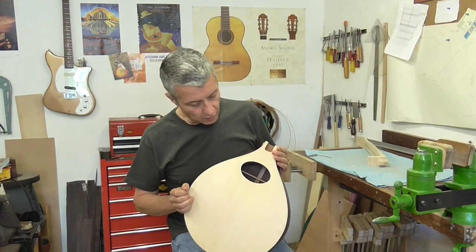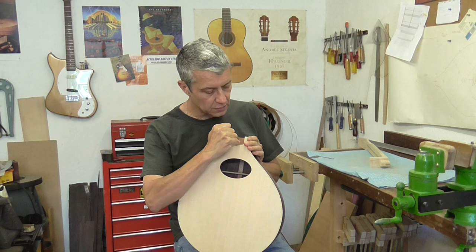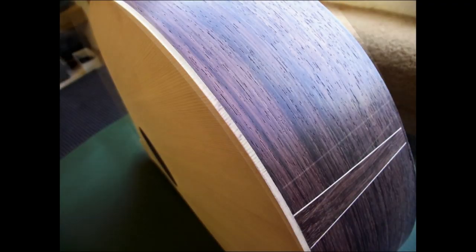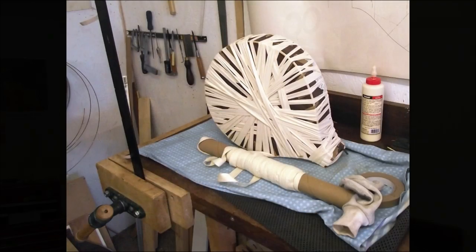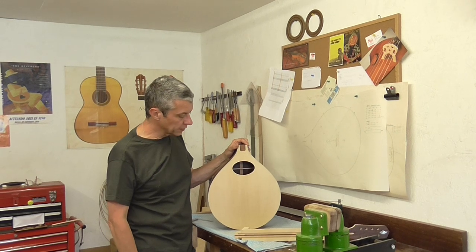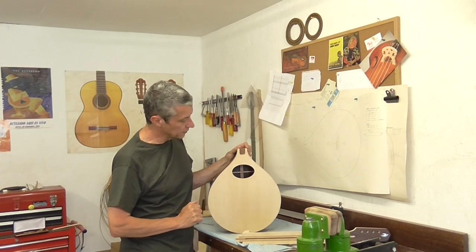There's the body of Adrian's bouzouki, and you can see here the pocket which will take the neck. The next stage is to glue the neck to the body. You've seen this pocket that I've cut into the body.